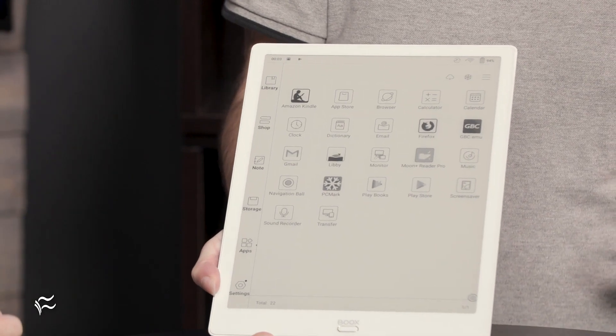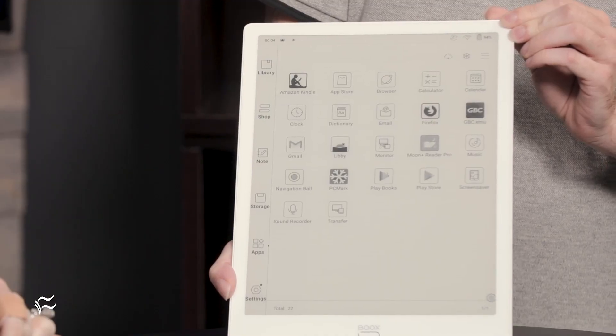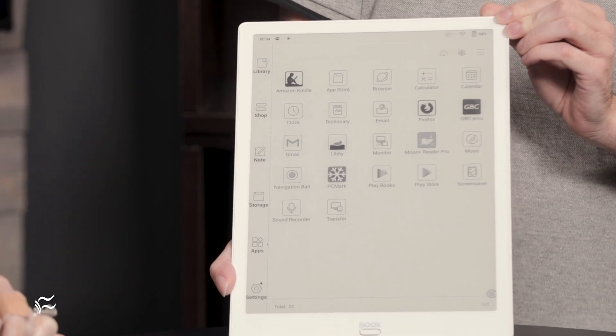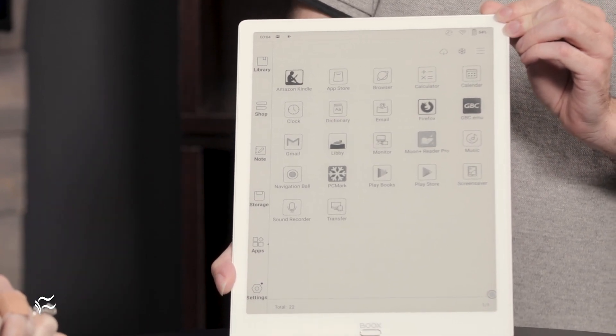It runs Android 9, so you can install any app you want. It does come with the Kindle app preloaded, so if you already have an Amazon account, you can load all of that content on here. It works just the same as it does on any other Android tablet — fundamentally, this is an Android tablet. That experience is not always positive though. A lot of Android apps just feel like blown-up phone apps, and when you go to 13 inches, that becomes very noticeable.